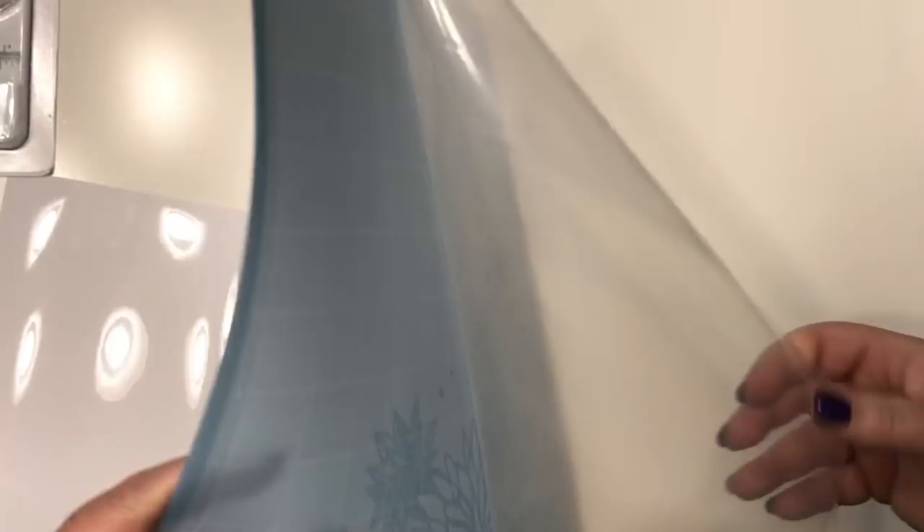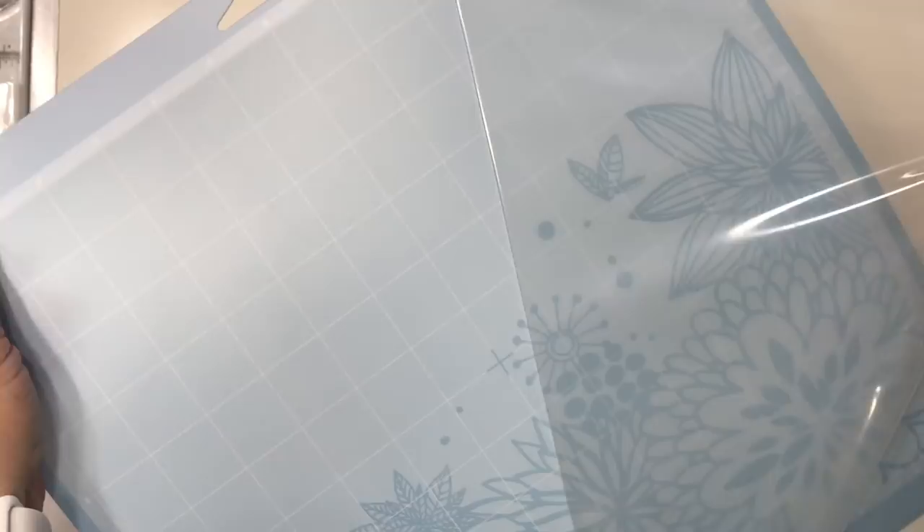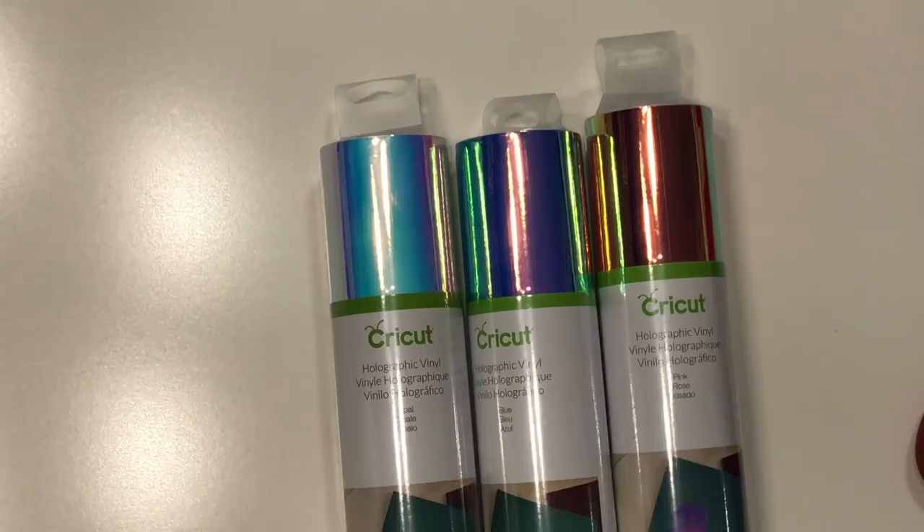If you're using a mat for the first time, make sure you take the top off the plastic, but keep it and put it back on to protect the mat from the dust, so it stays sticky.